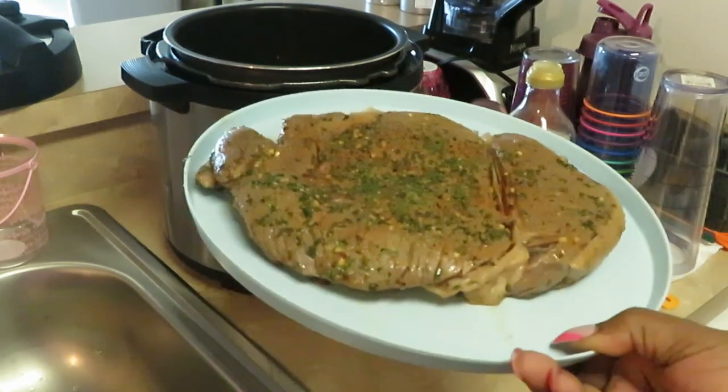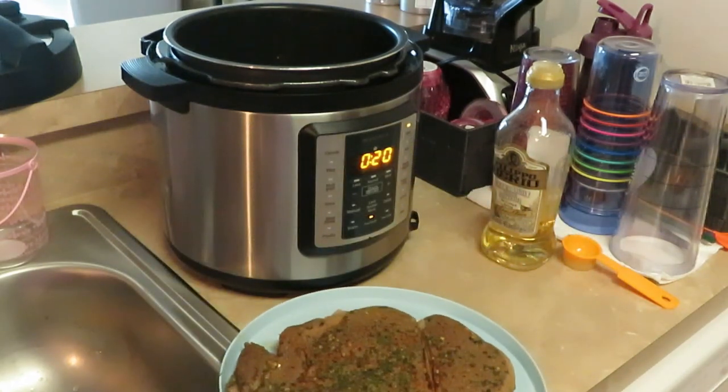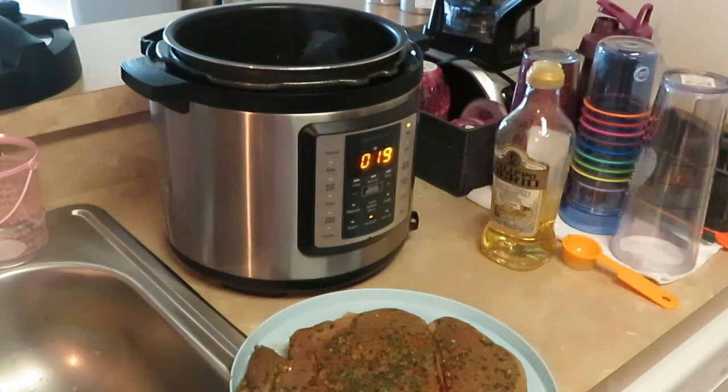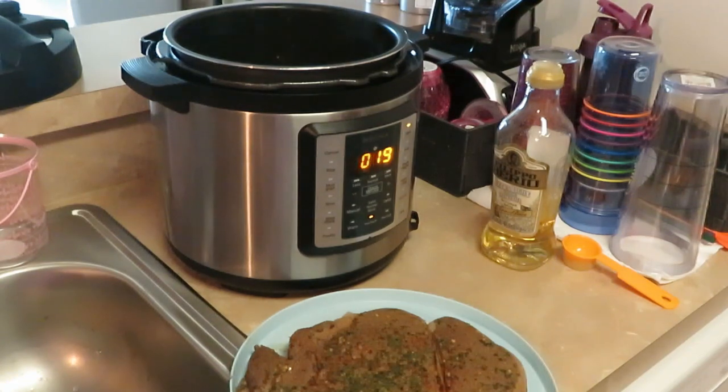You know, these two boneless steaks remind me of when I cooked my beef stew - I'm sure you guys have seen that video. I'm kind of cooking it the same way, sautéing it on both sides. I did the two tablespoons of oil, sautéing on both sides. So the second one should be ready to come out.